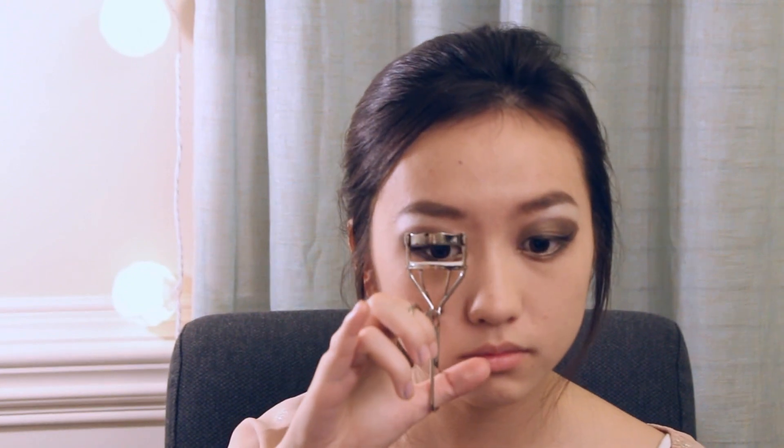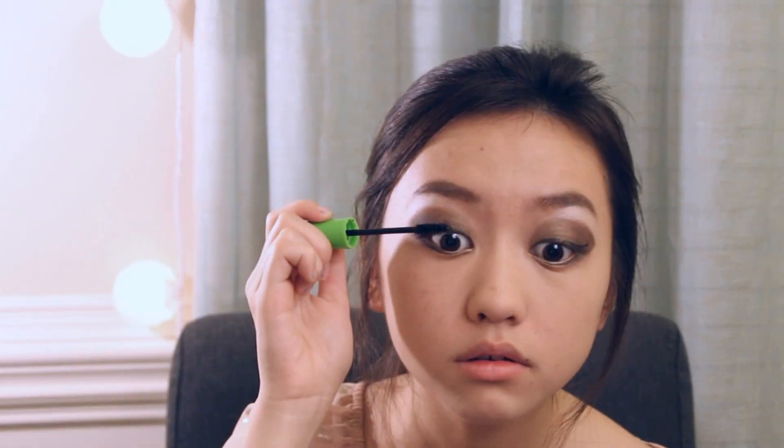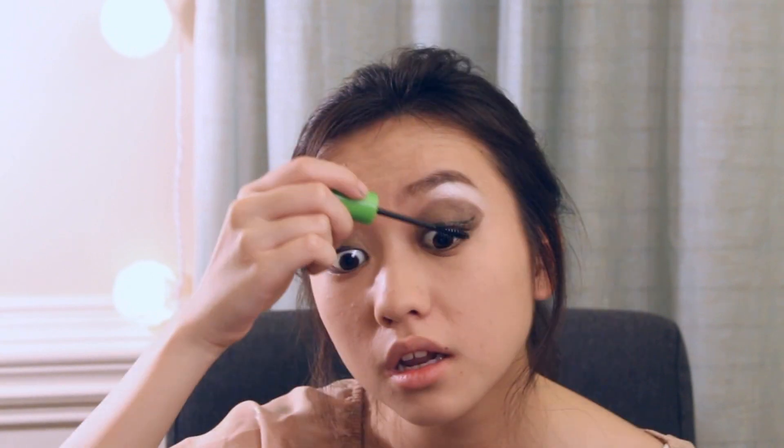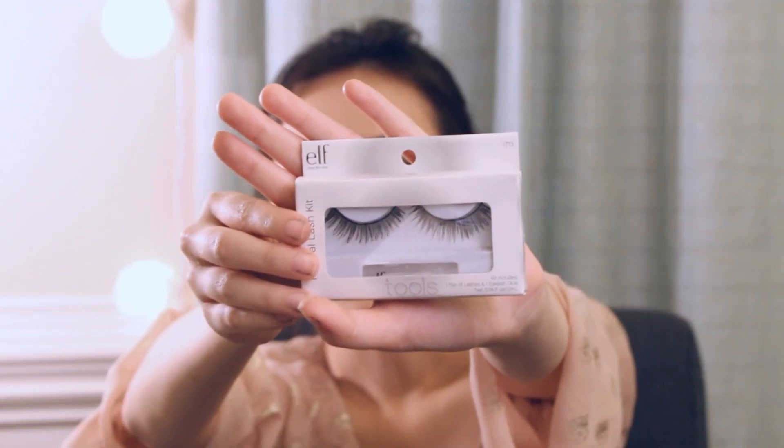I'm taking the e.l.f. eyeliner and I'm just going to do just a small cat eye. I'm going to curl my eyelashes and apply mascara. Next, we'll place false eyelashes onto the eyelids.